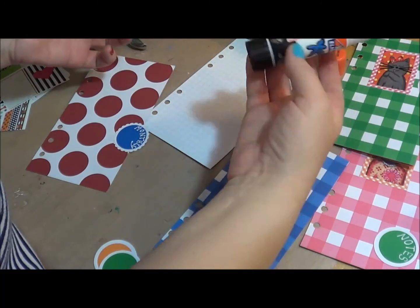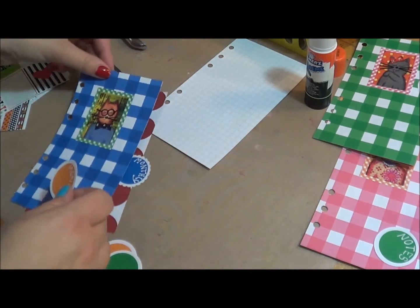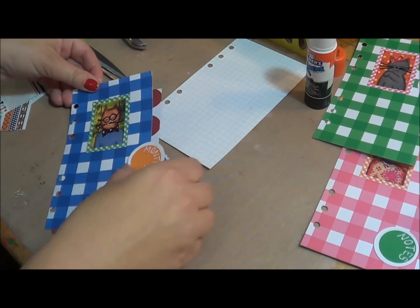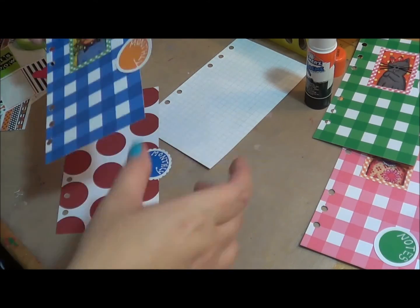I kind of want to keep the inserts separate so I can show you how I'm going to fill out my black one. So the monthly will come in right about there.